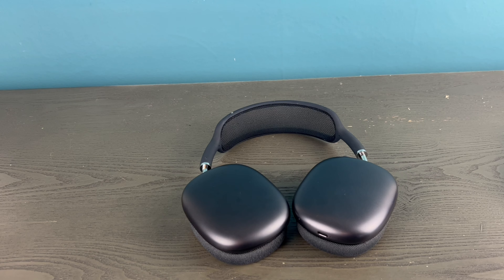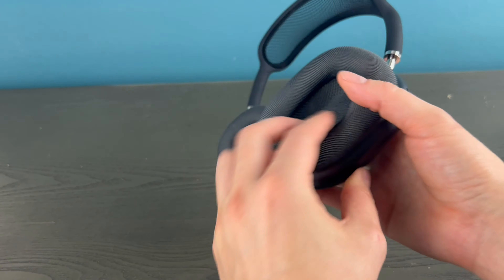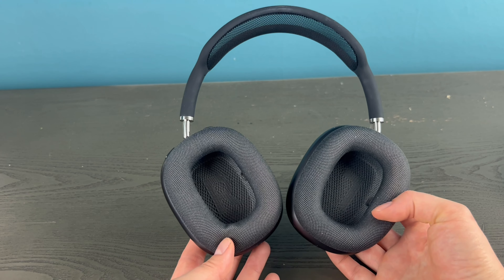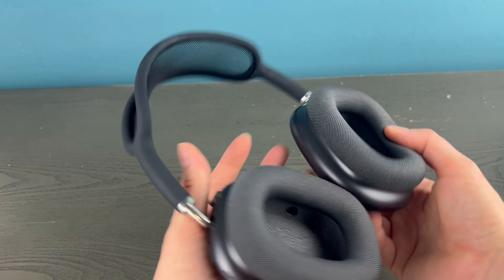Hi, I'm Liz with Egghead Fixers. Let's go over how to replace your pads on your AirPods Max. If you find this video helpful, please like and share.